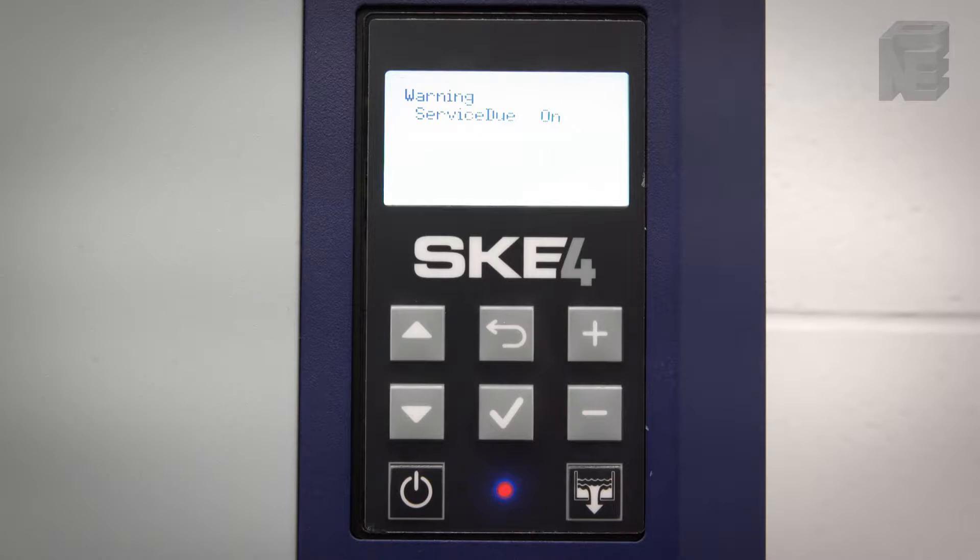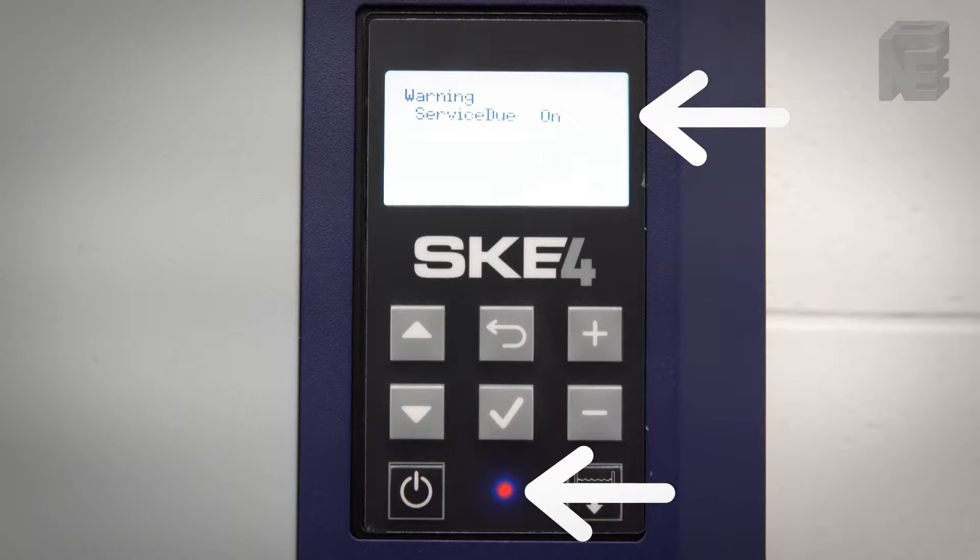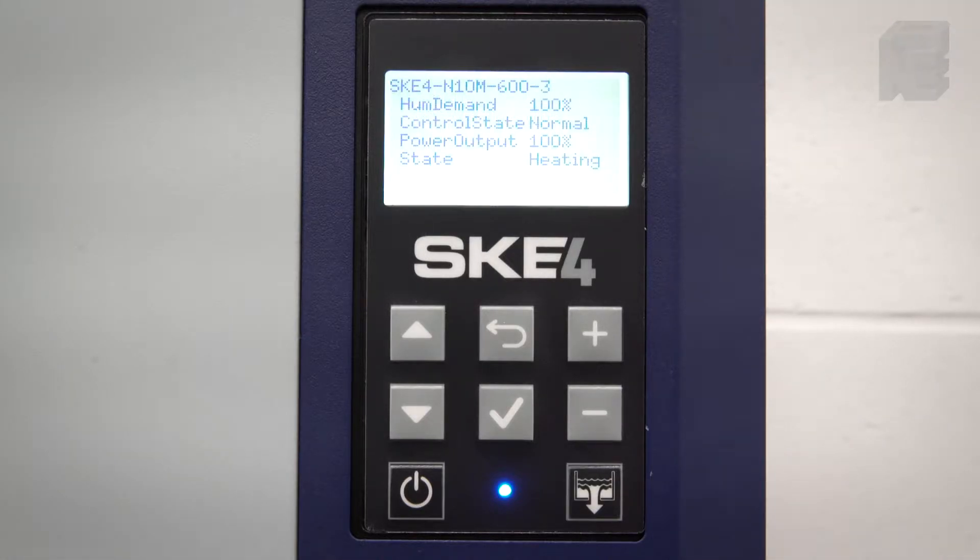Maintenance Procedure. The operating hours have exceeded the service hours and 'Service Due' appears in the general menu. The status display LED is red. The service hours and running hours are displayed in level 3 of the menu.